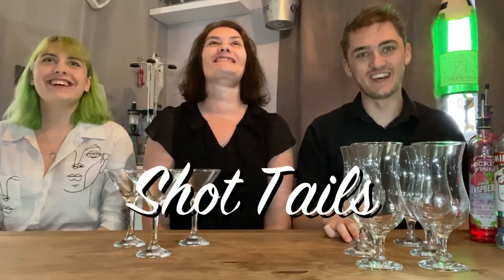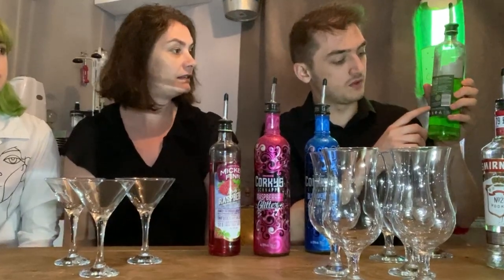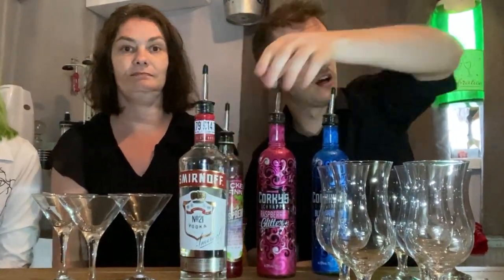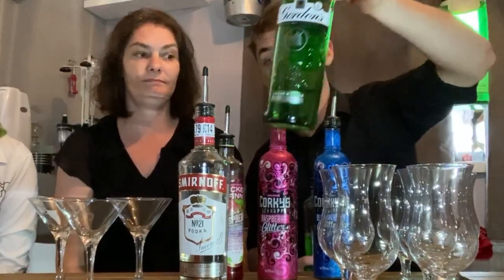After shots — no wait — SHOTTAILS! We're introducing all of these again. Last time we tried all of these as shots, and now we're going to try them as cocktails. If you look on the back of all these, they all have a recommended thing to mix them with, so that's why today we have a vodka and a gin for the cocktails — SHOTTAILS!